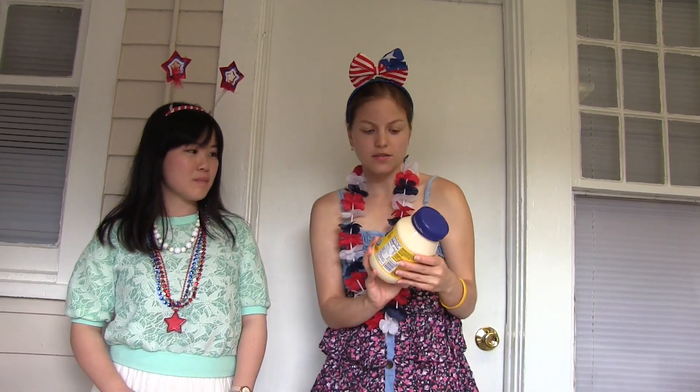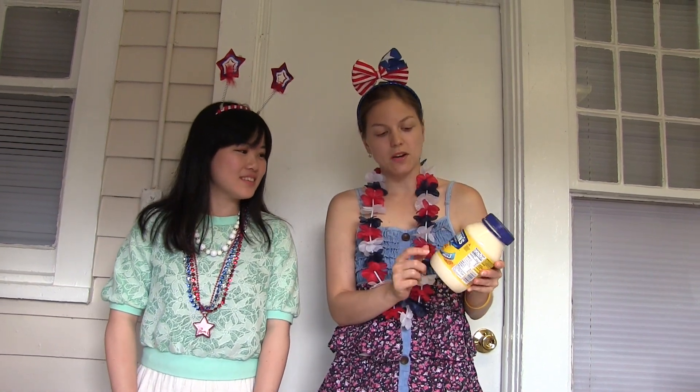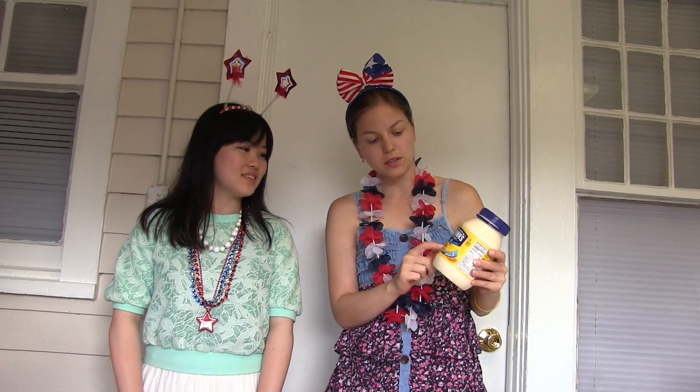Have you ever heard of Hellmann's mayonnaise? No. It's actually very famous in America — probably the most famous mayonnaise. It's Hellmann's real mayonnaise.